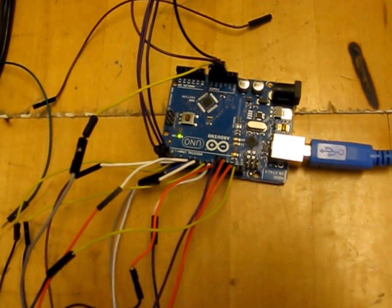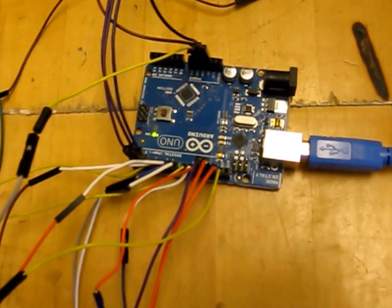Now we have the same LED cube hooked up with this Arduino Uno. We use the Uno for testing, and it also puts out five volts on each I/O line, so it makes the LEDs a lot brighter.